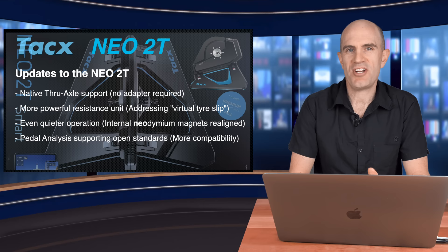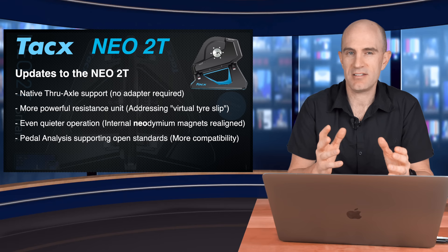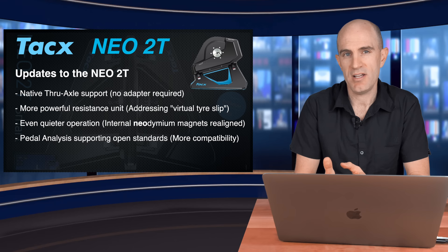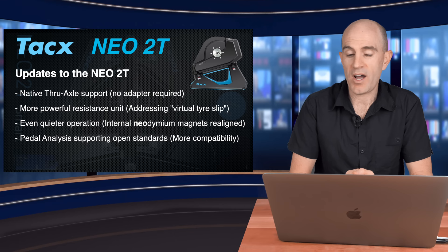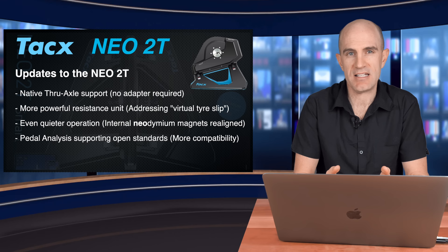First up, native through axle support — no longer do we need a quick release adapter. You can use your through axle from your bike to mount on the NEO 2T. There's a more powerful resistance unit which addresses the virtual tire slip, so more power and more resistance at lower flywheel speeds. Even quieter operation with the internal neodymium magnets — that's where the word NEO comes from — being aligned a little differently to quieten things down. And finally, the pedaling analysis on the NEO 2T supports open standards, so it's compatible with your head units and other software.